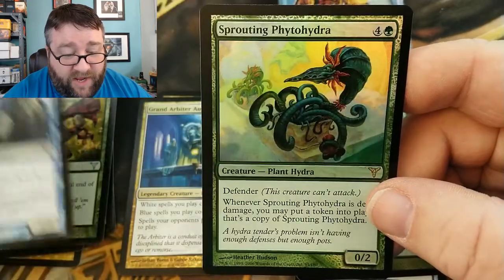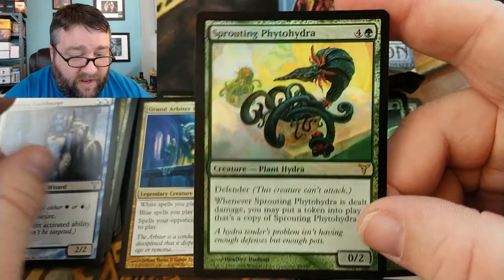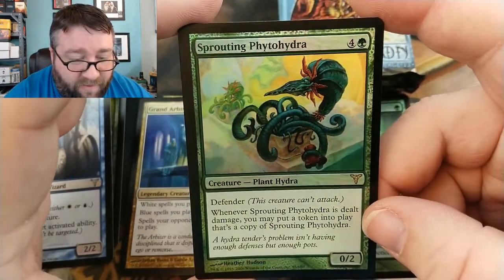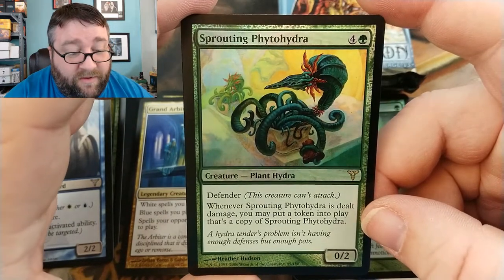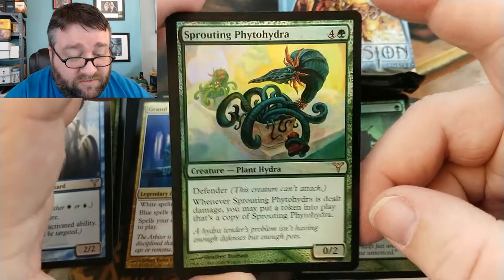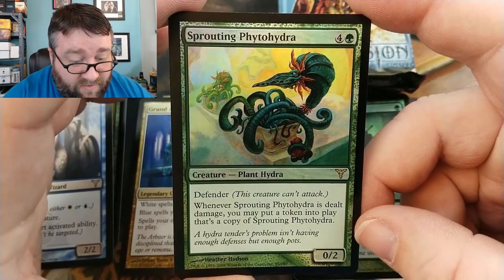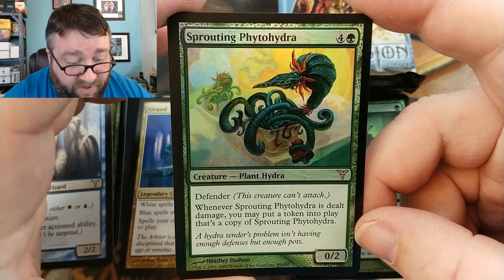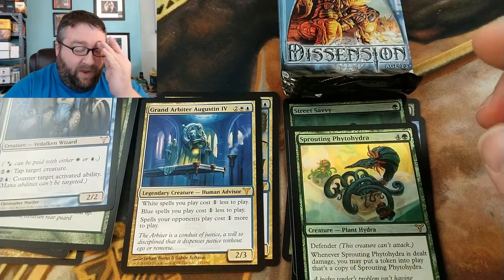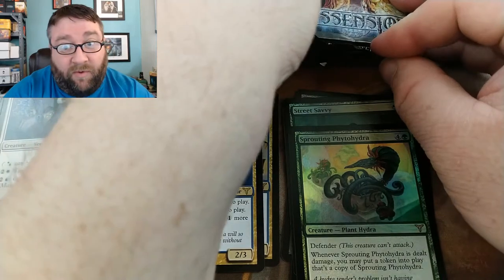And our rare is — oh, it's a foil! Foil Sprouting Phytohydra. It's a defender — whenever it's dealt damage you may put a token that's a copy of it. Interesting. I don't see that being worth a whole lot, but I could be wrong on that.